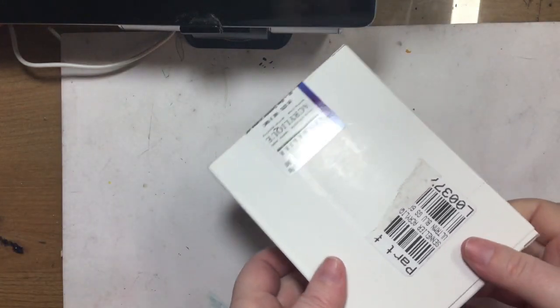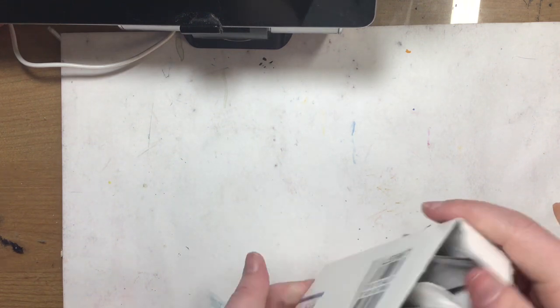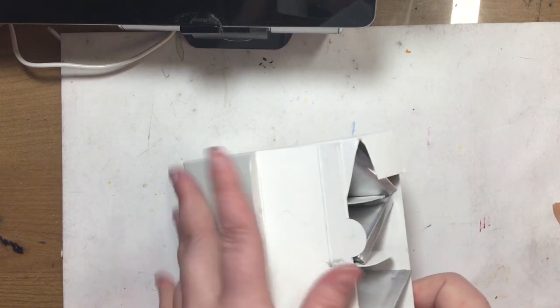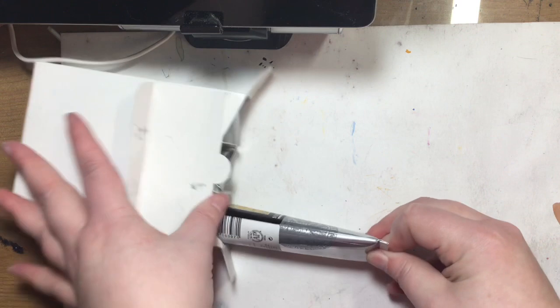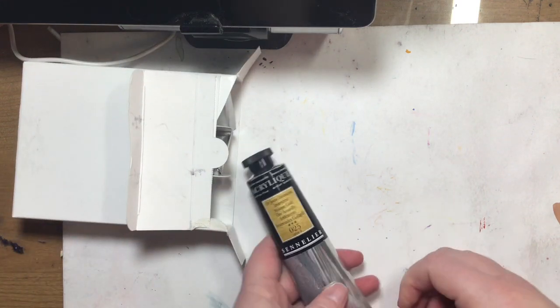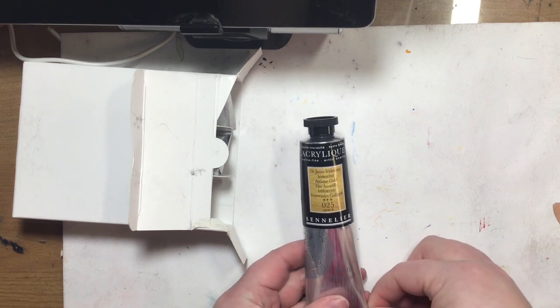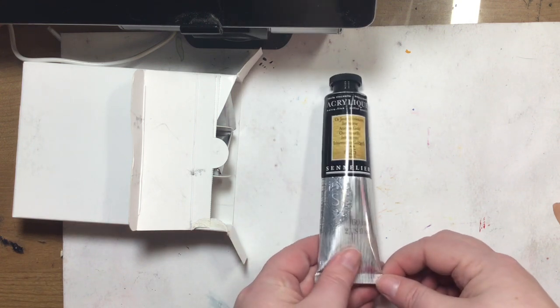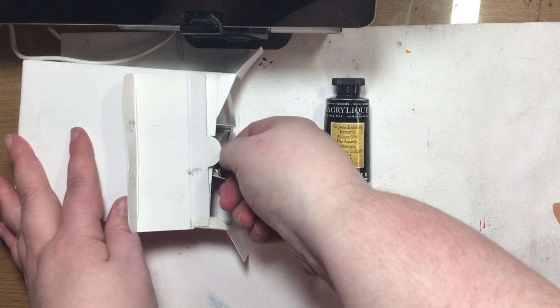Oh, this is the acrylic stuff. I'll get this box out of the bag — box-ception. This is some acrylics that I have ordered. I've recently been getting into some acrylic painting and it's been really fun. I got my antique gold from Sennelier — this is 60 milliliters. I love the packaging.